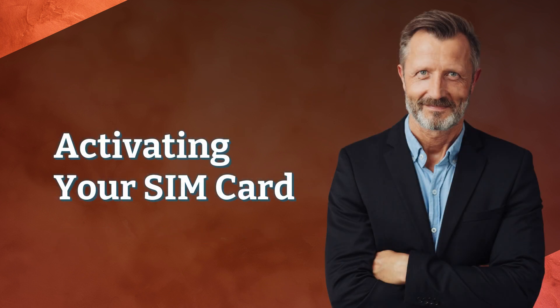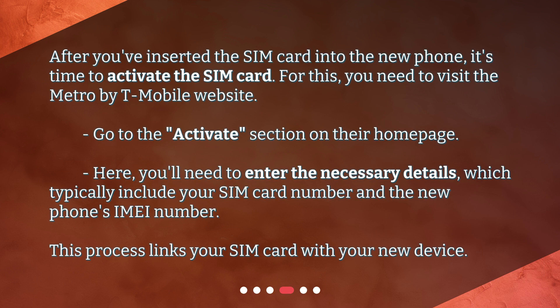Activating your SIM card: After you've inserted the SIM card into the new phone, it's time to activate the SIM card. For this, you need to visit the Metro by T-Mobile website. Go to the Activate section on their homepage. Here, you'll need to enter the necessary details, which typically include your SIM card number and the new phone's IMEI number. This process links your SIM card with your new device.